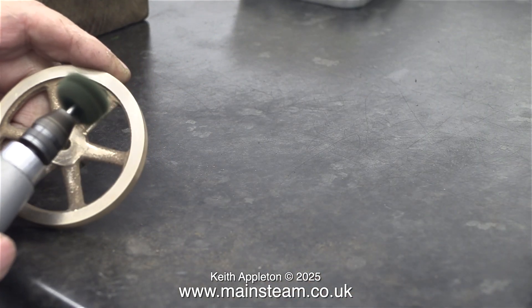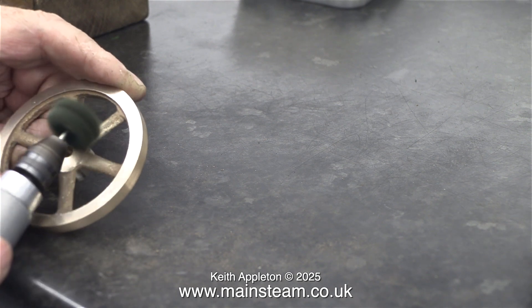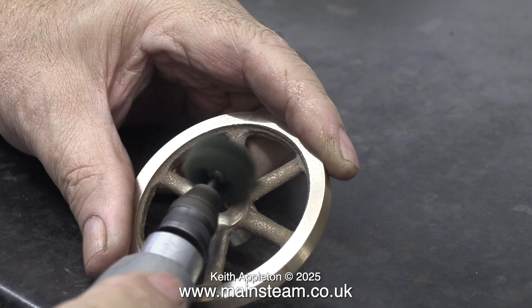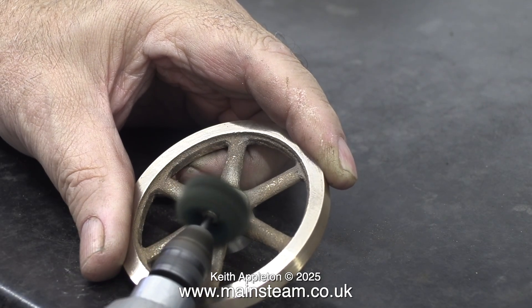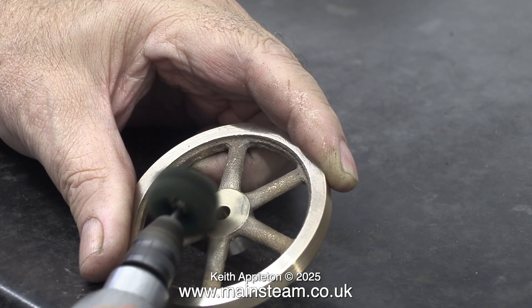I thought I would try a rotary scouring pad. This was completely ineffective and an utter waste of time, but I gave it the once over anyway. Although while thinking about it and watching the video, I did notice that it was very good for merging the centre boss into the spokes on the edges.